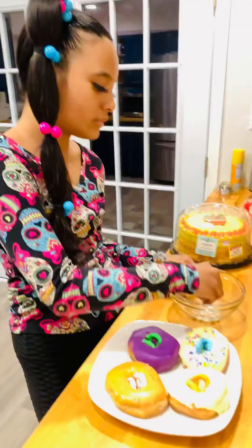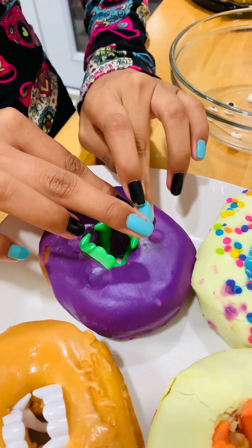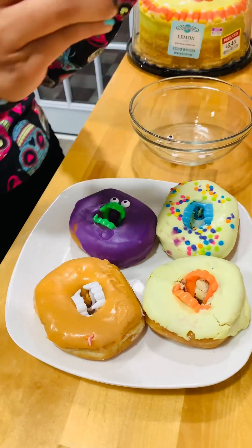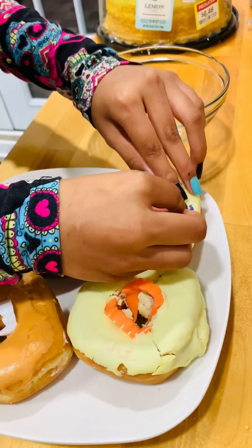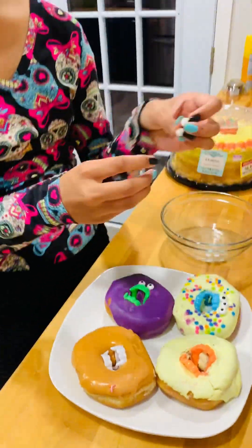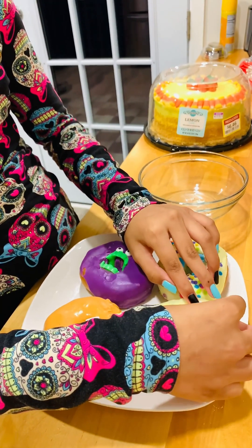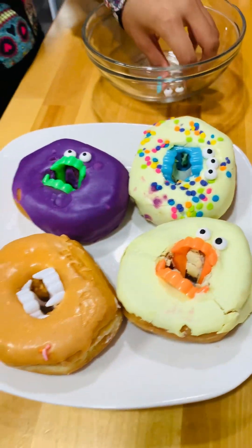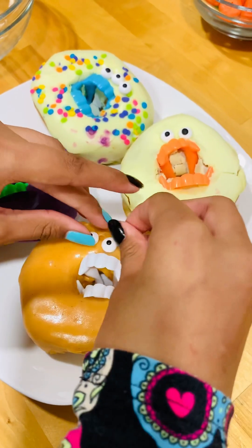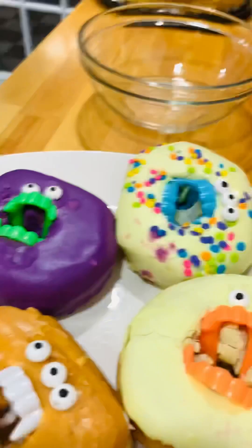Now we're going to take the cute little eyeballs from Dollar Tree and put them right here — just like that. We're going to take three on this one and put them right here. Then we take two of these and put them right here, and the last three we place right here. This is what they look like — look how cute they are, your kids are going to love this!